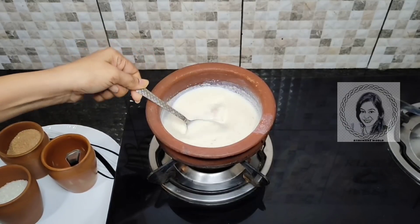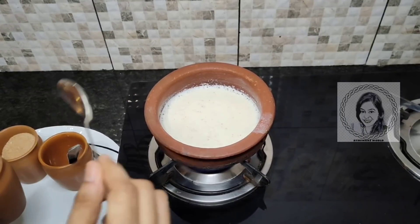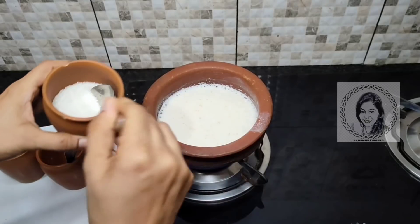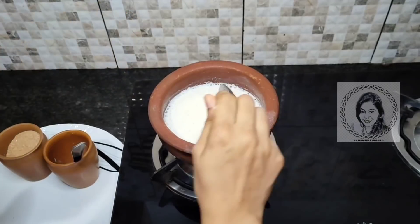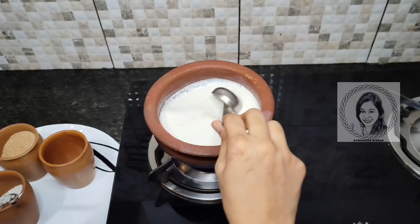I wanted to cook it. We will cook the rice. Now we will cook it with a glass of water and it will be 2 spoons. If you want to cook the rice, then we will cook it with 4 spoons.